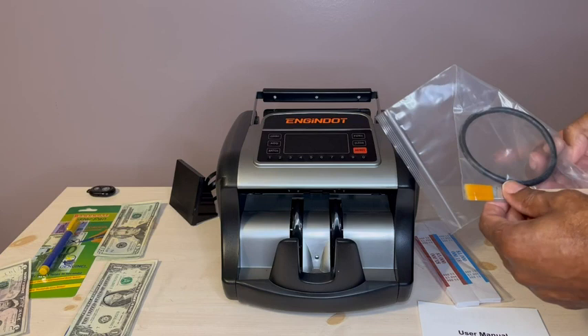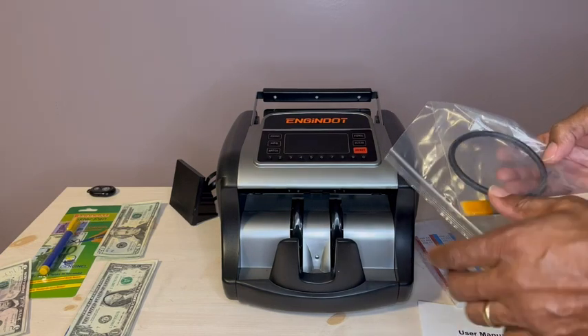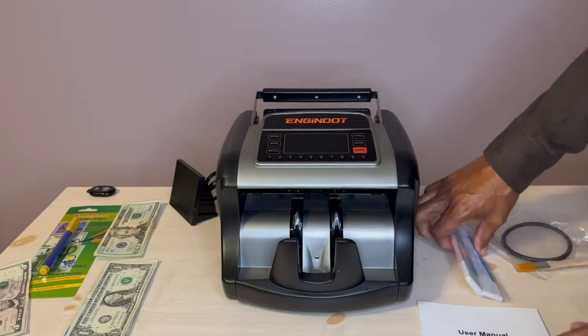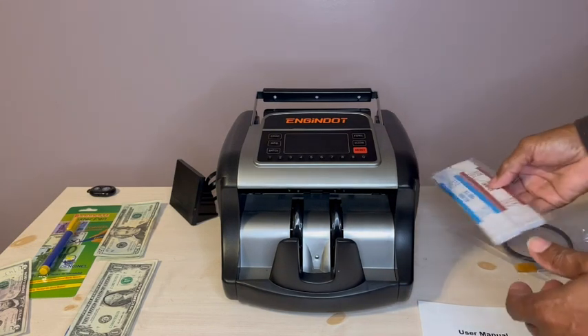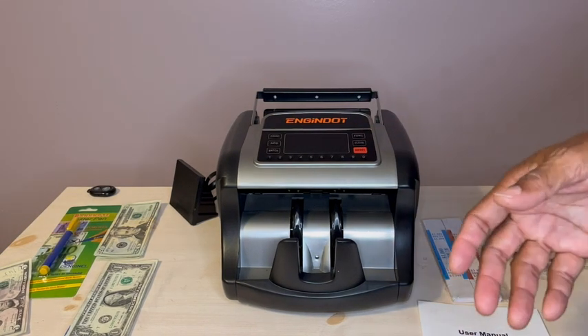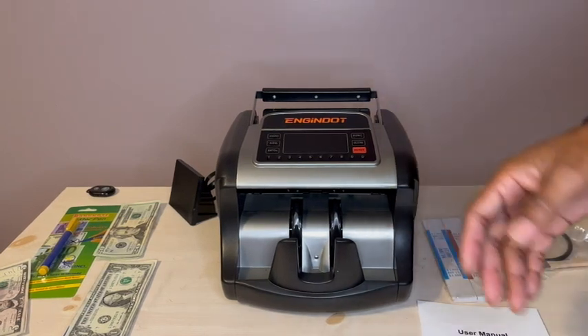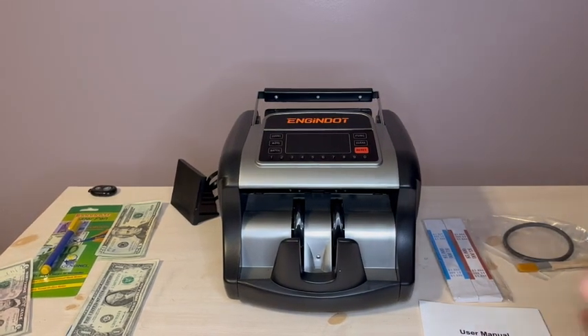You also get this brush here, which is a cleaning brush, and a replacement belt that goes along with it. If you're counting batches, you get some of these bands here, which would be great. You also get a test pencil or pen to determine whether the currency you have is counterfeit or not.